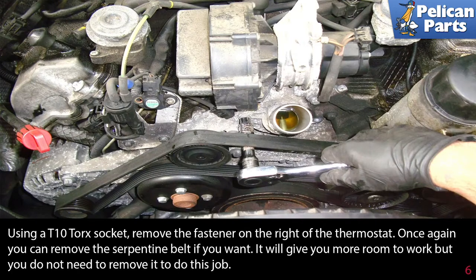Using a T10 Torx socket, remove the fastener on the right side of the thermostat. Again, you can remove the serpentine belt if you want, as it will give you more room to work, but you don't have to.